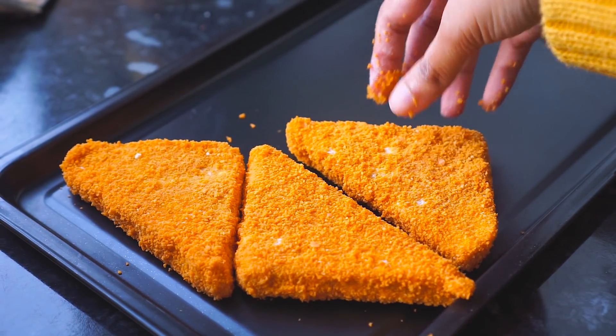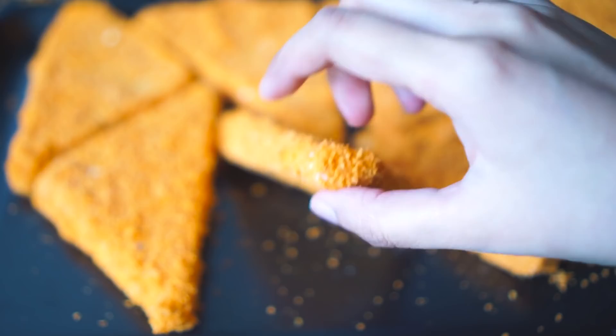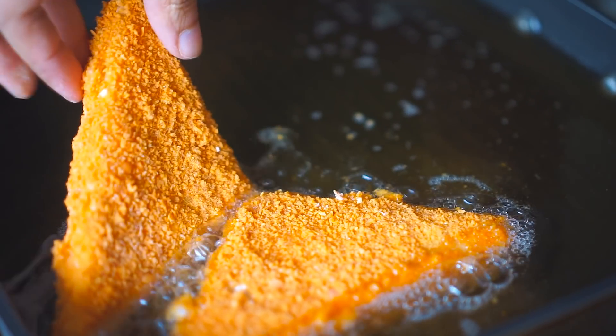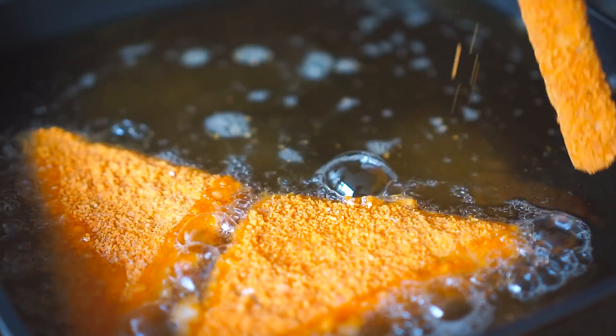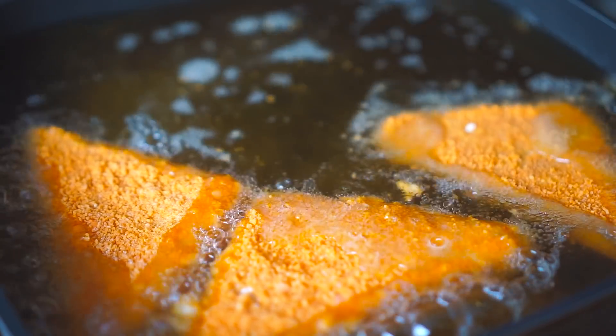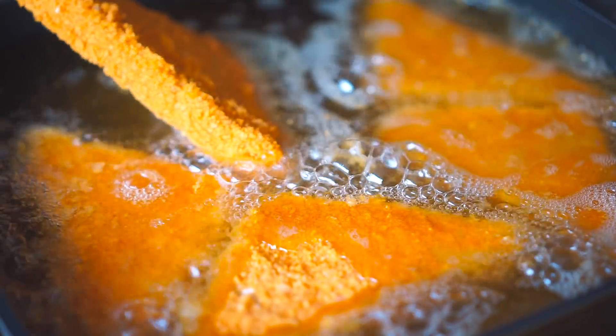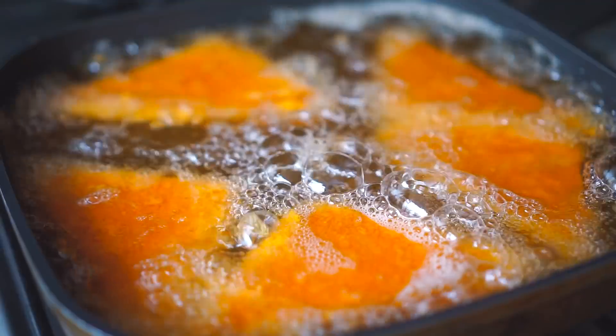In a frying pan I'm heating up some oil, and once the oil is hot I'm frying the triangle kebabs on low flame until they're golden brown. It will take about three to five minutes.